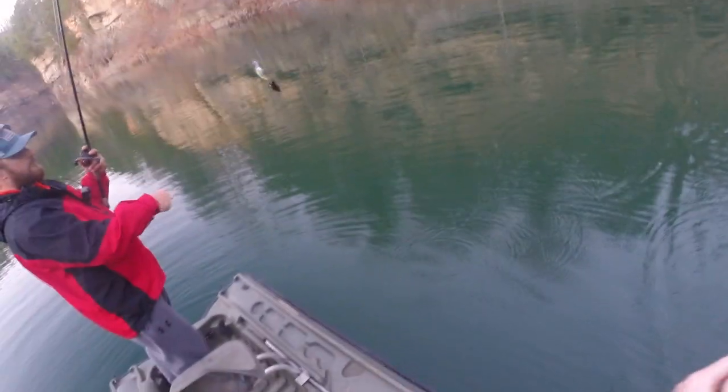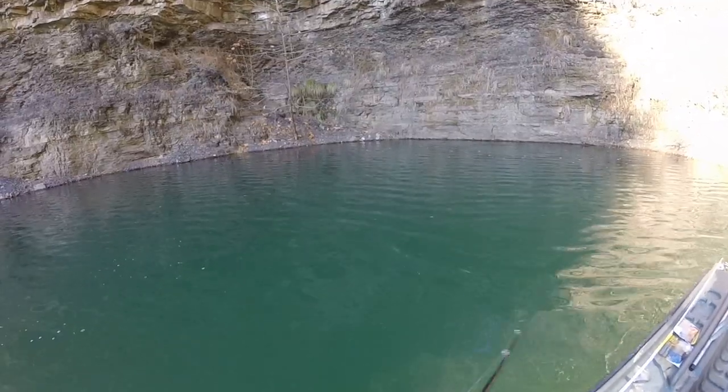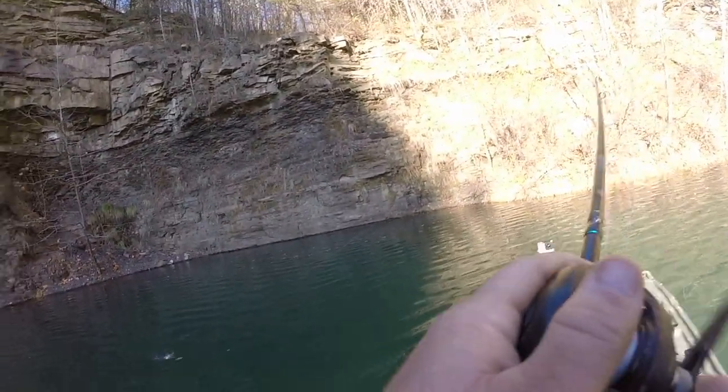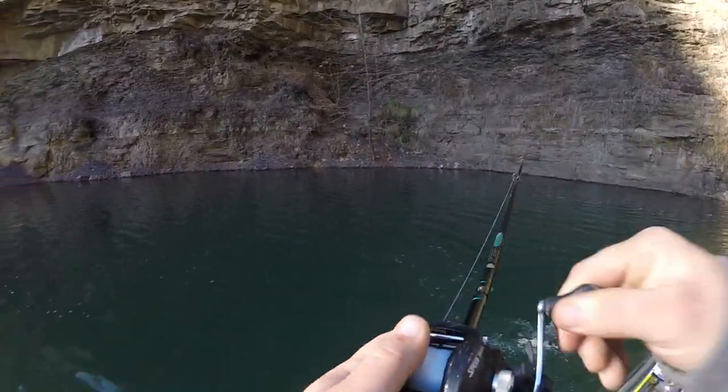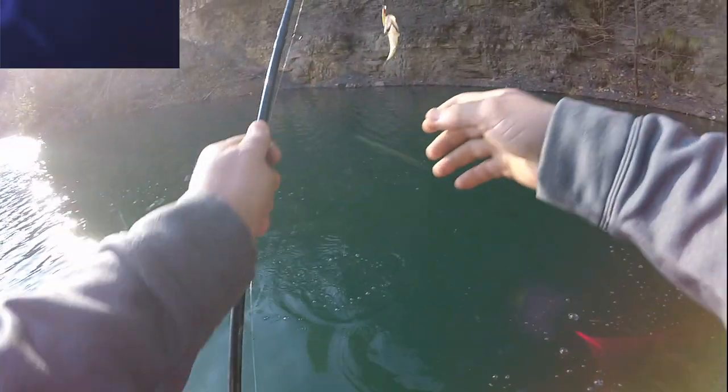First one of the day! I doubled up with you — that's what I caught. Nice little spot bass, or Kentucky bass as we call them here in Kentucky. Three fish off that tree!